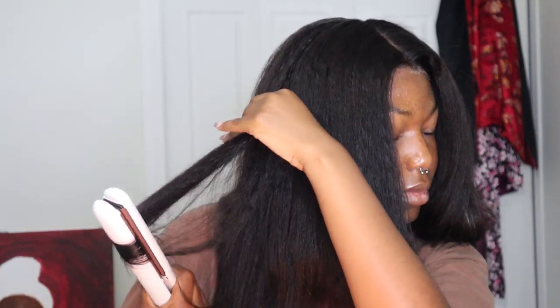Bumping the ends of your hair takes it from zero to a hundred — you look like you did so much more work even though it only takes maybe a minute more.